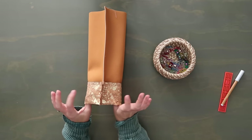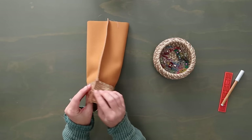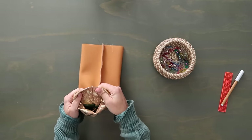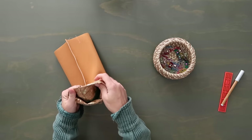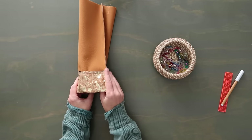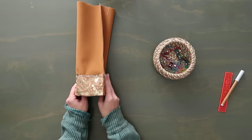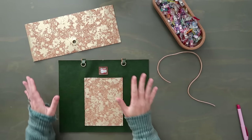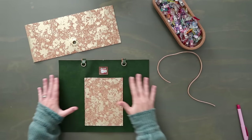This is the end of construction for the pattern version. The side seam is visible on the inside — I think it looks great and nobody has had a problem with it. But if you want to hide that top seam, I'll show you how in the alternate version now.